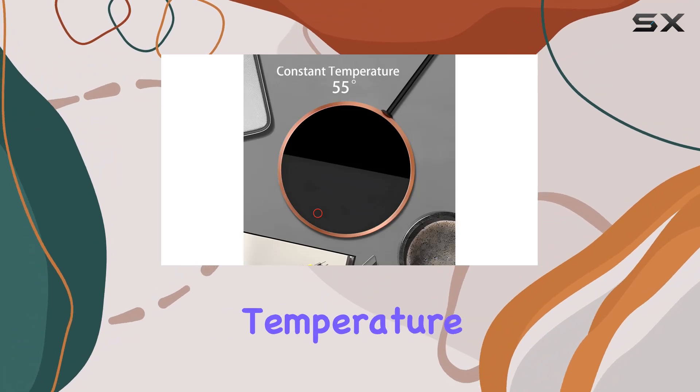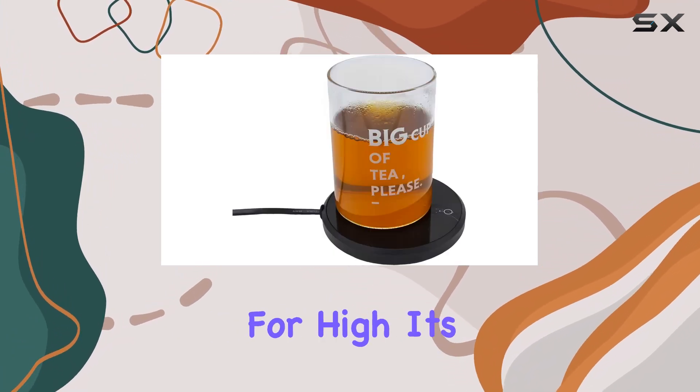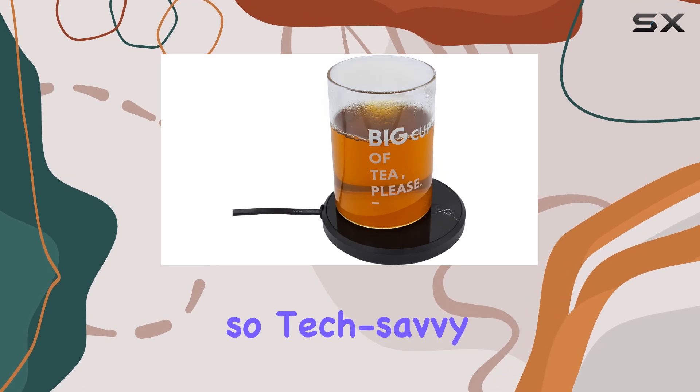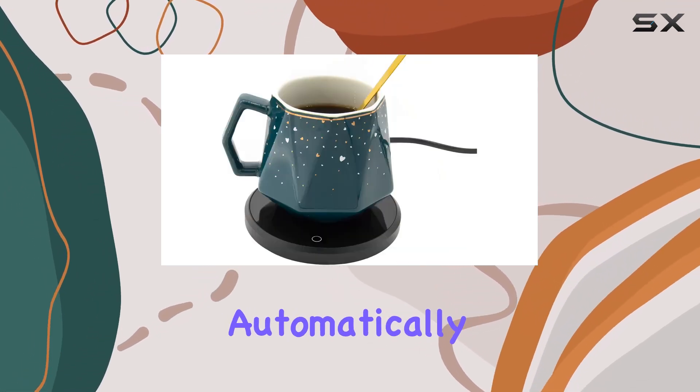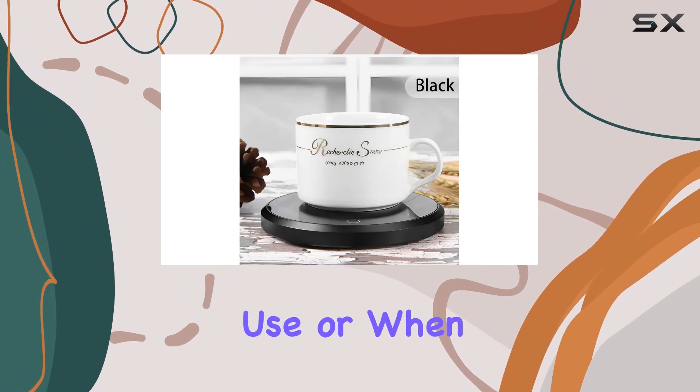Operation couldn't be simpler. The touch button interface indicates temperature settings — blue for low, red for high. It's intuitive, even for those not so tech-savvy. And here's a neat feature: the smart sensor automatically shuts off heating after eight hours of continuous use or when no cup is detected.